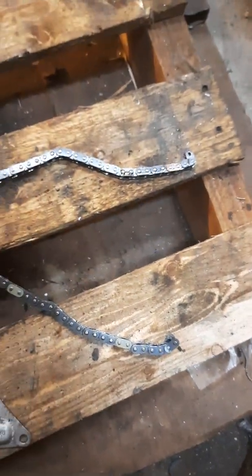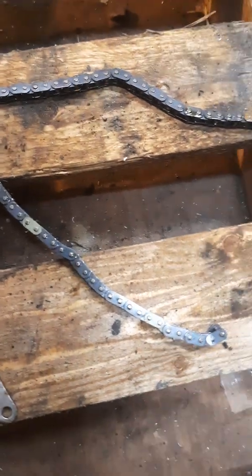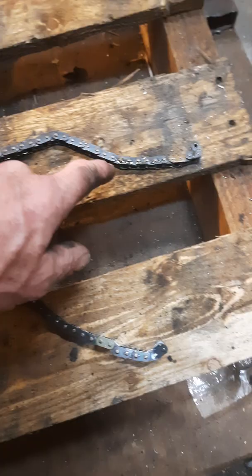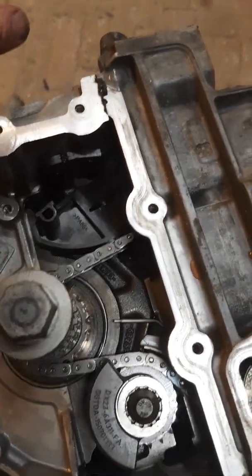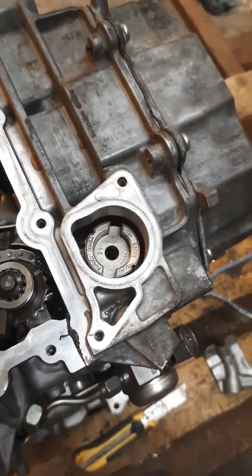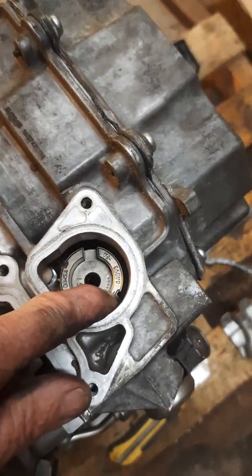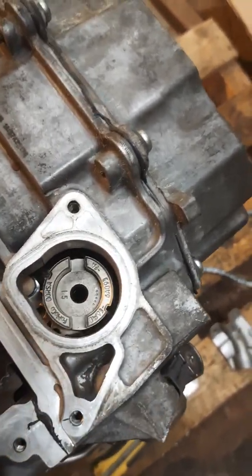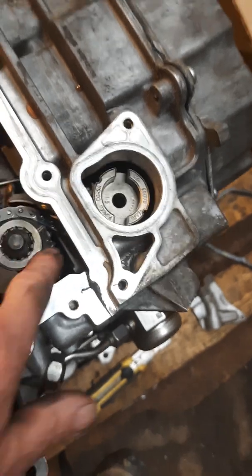There's a chain that drives the high pressure fuel pump and it has three markings on it — one, two, and three. I've lined them up against the new chain I have, and they are exactly identical markings. Basically, one mark goes on this point which is correct and lined up, and the second one is lined up here on the little balance shaft.